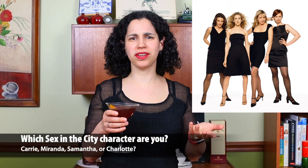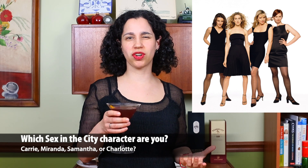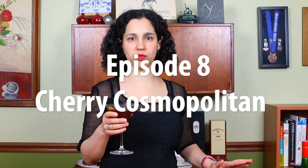So I want to know — tell me in the comments: of the four Sex and the City characters — Carrie, Miranda, Samantha, Charlotte — which one are you? I want to know. If I think of myself, I think I'm kind of a Charlotte-Miranda blend. Also, I wonder if the Sex and the City ladies were here drinking with me — which would be awesome — what would they think of this? Would Carrie accept this, or would she be like, no, the purist in her wants the original Cosmo? Let me know in the comments.